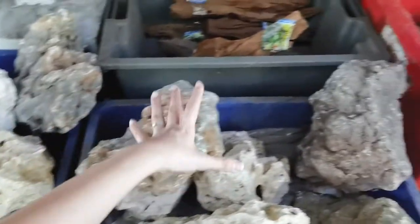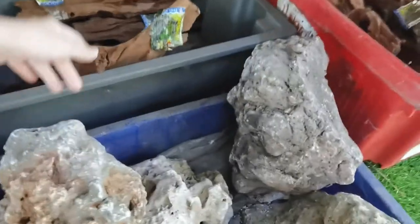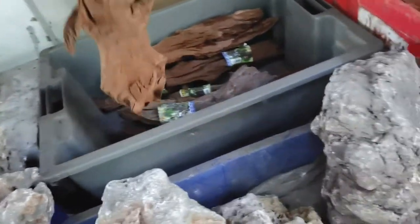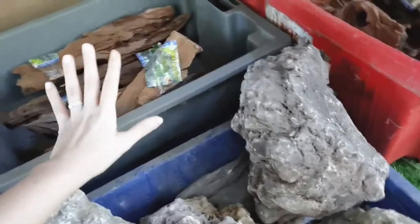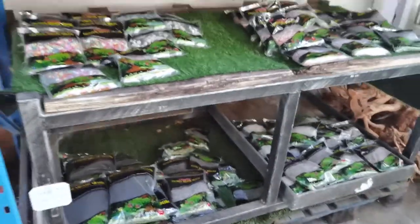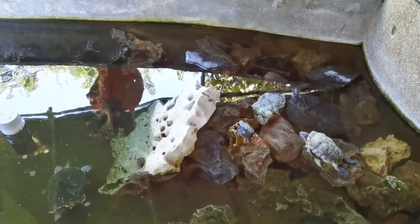I'm looking at all of these which are really good for terrapins. You've got rocks that you can plant in their tanks and you have driftwood which will look nice too. It will change the color of the tank. You have all of these and the substrates are all here as well. And here you can actually see their terrapin enclosure.